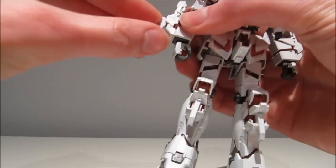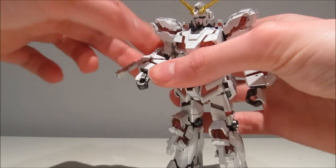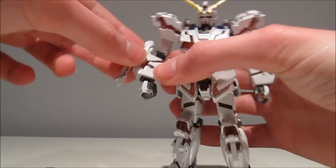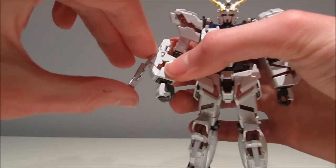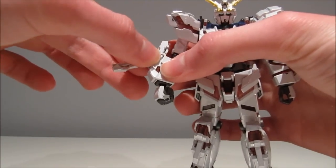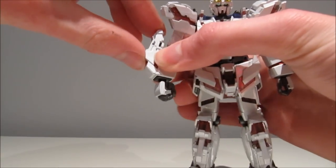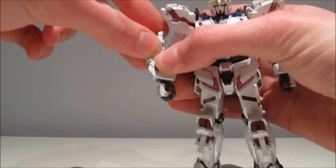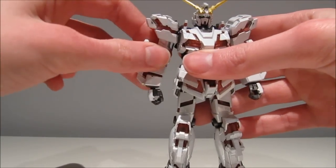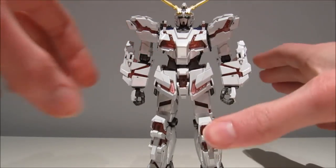There are beam sabers on his lower arms and they do look pretty good — these will be the ones you'd use. They look really nice. One small issue is that it's just plastic rubbing against plastic with no poly caps, so don't try to deploy them too much or they'll wear out. Though it would have been pretty much impossible to use a poly cap at this size anyway. So overall, beam sabers could have been better but not too bad.